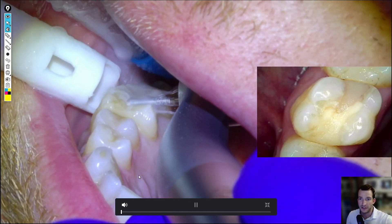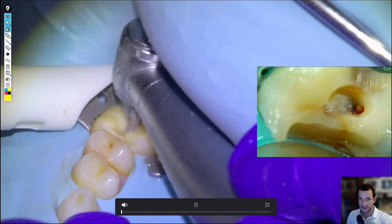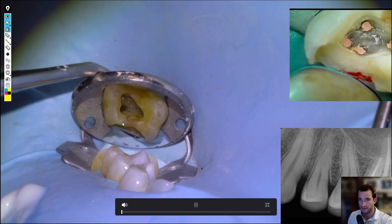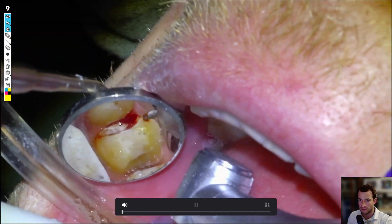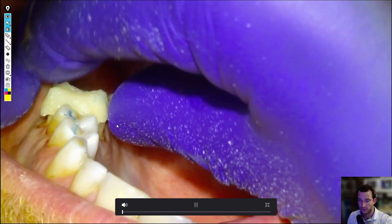Hey guys, it's Scott Dobson. We're going to be doing an upper molar root canal and crown prep in this video. Here's some teaser footage: we're doing the access, shaping of the canals — we found four of them — obturation, then the crown prep, cord pack, we'll get the scan, and then make the temporary.